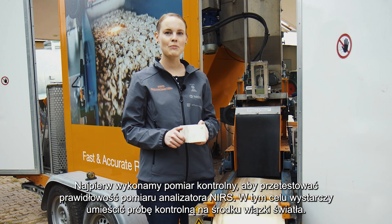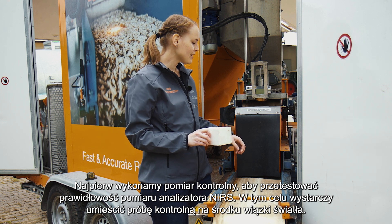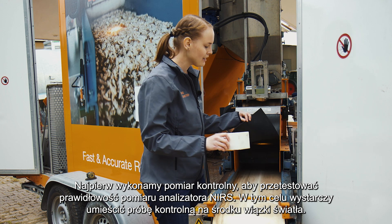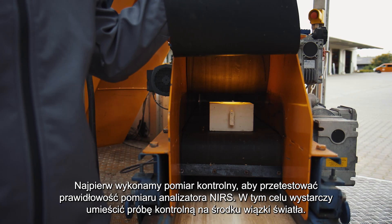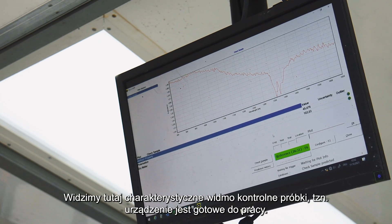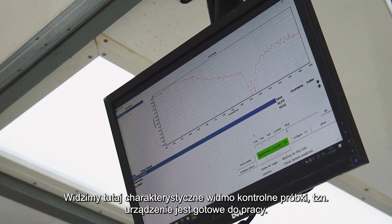First, we do a check sample measurement to initially test the NIRS unit. All we have to do for this is to place the check plate in the center of the light beam, and then we can start the measurement. We see here a characteristic check sample spectrum which indicates that the NIRS unit is ready to use.